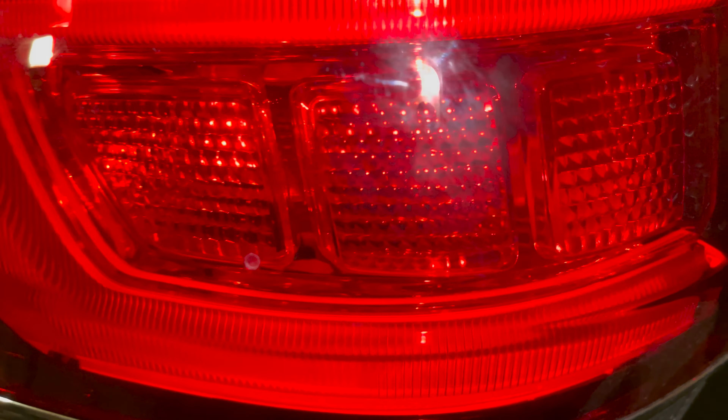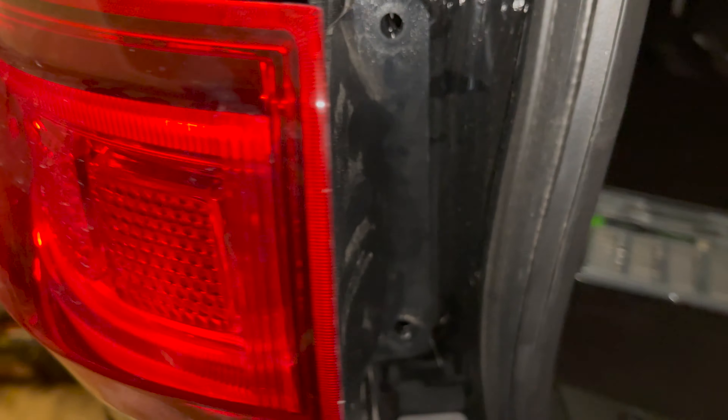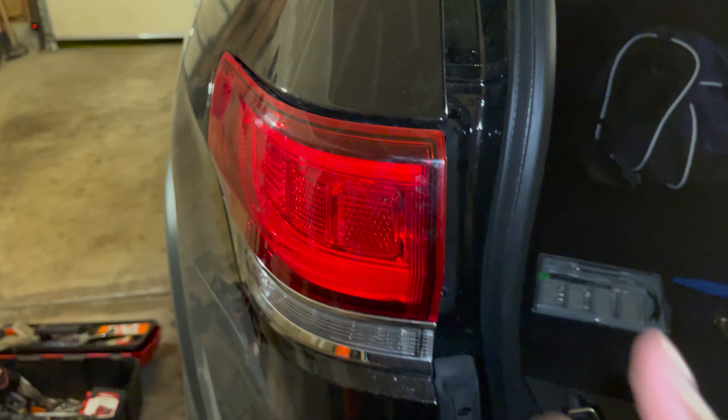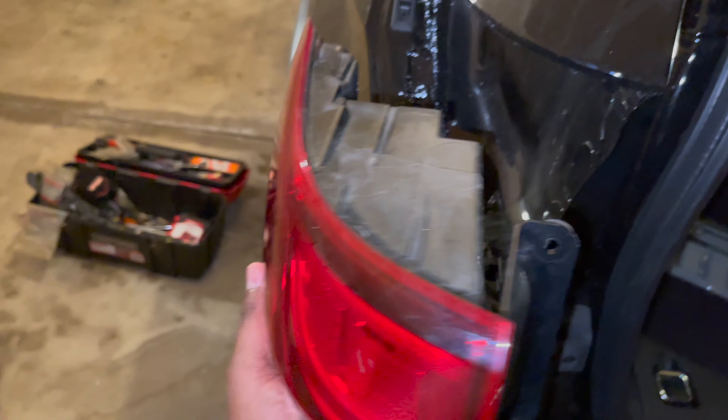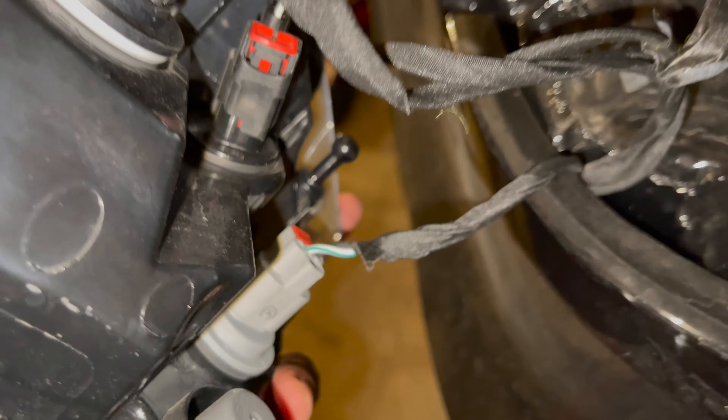Try to pry it a little loose — be careful not to scratch your paint. Really what we want to do is just grab this and pull straight out. Be careful, there are clips that go directly in, but it should be pretty safe. Pull straight out and disconnect.